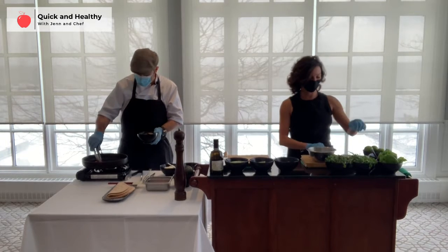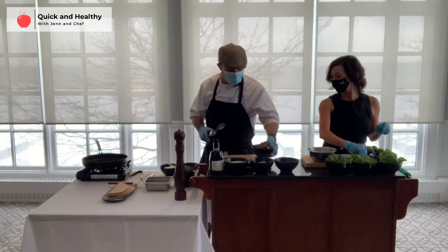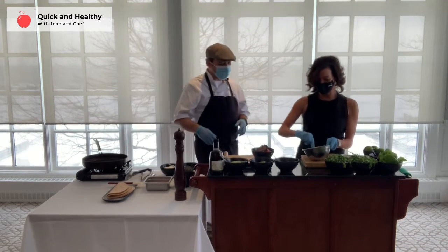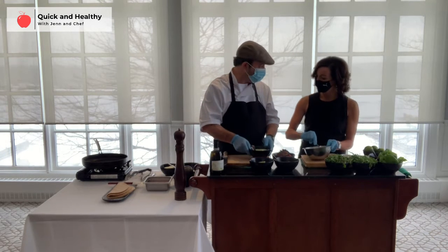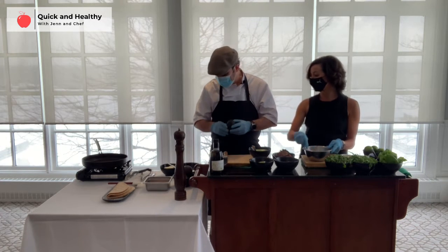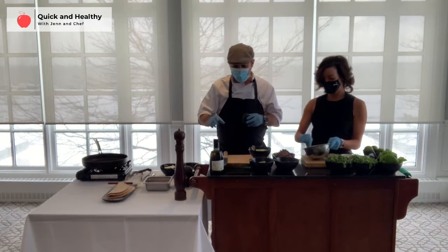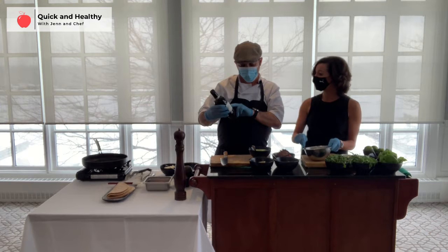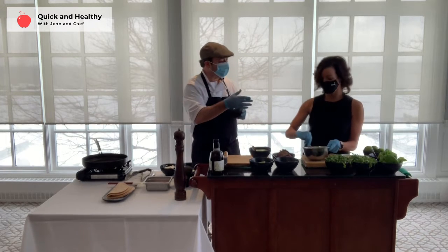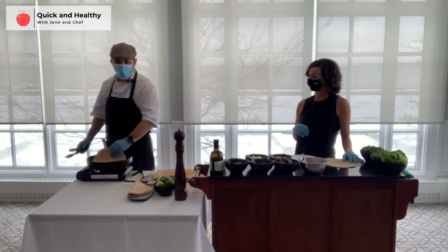The grilled vegetables came off the grill and they look great — ready to go. For the avocado crema, it is so delicious and easy. All you do is blend ripe avocados with low-fat sour cream, a little garlic, fresh lime juice, olive oil — we're using an organic olive oil from Italy — and salt, pepper, and of course our favorite cilantro. Now I'll start warming up the tortillas.